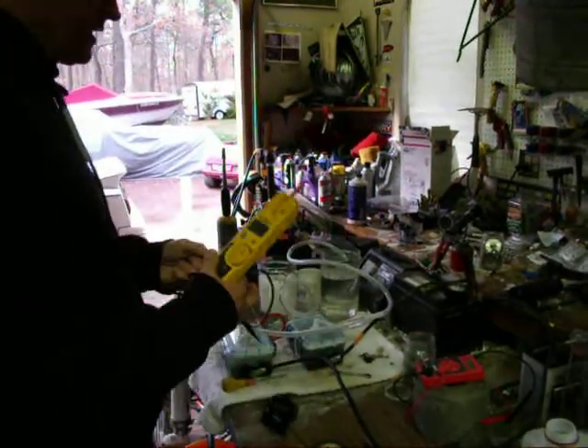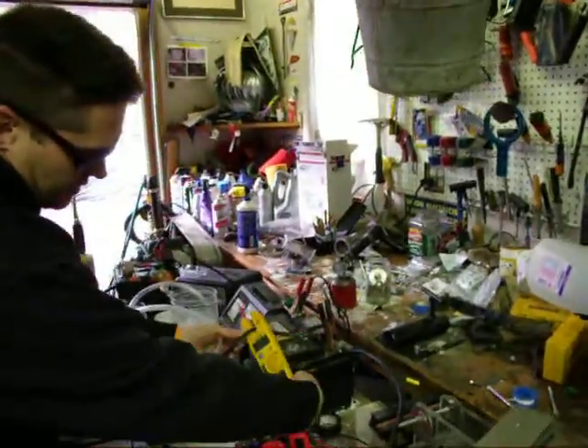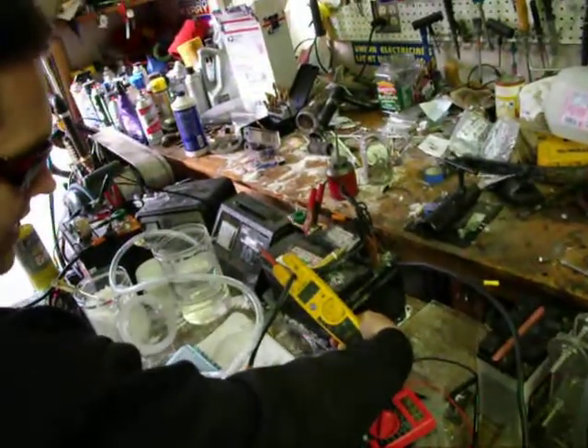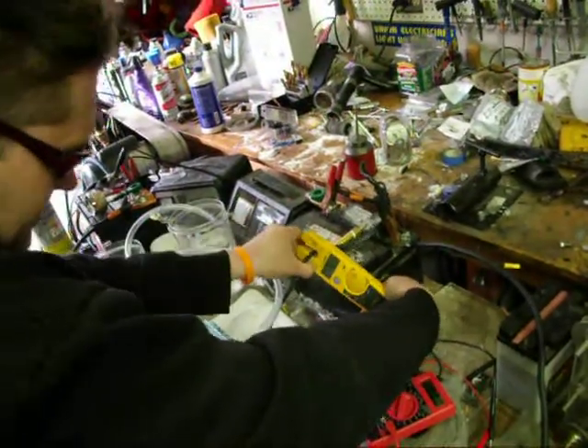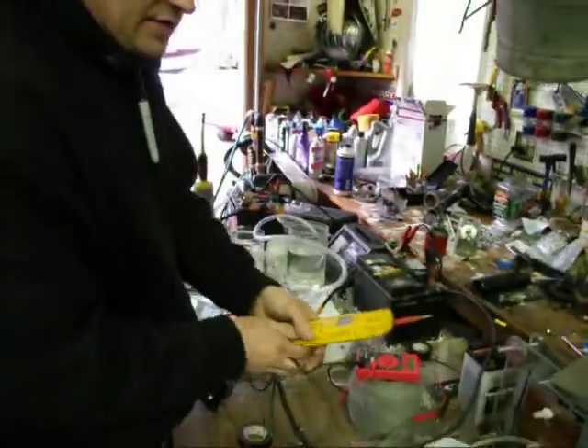A lot of people are going like this with this kind or the clamp-on kind. I don't care which one you buy — I'm sure you're not spending $1,500 on an amp meter. Look, it's saying 0.1. I can get it to say 0.5 if I slide it down towards the tip a little bit. But my point is that those readings are all wrong.